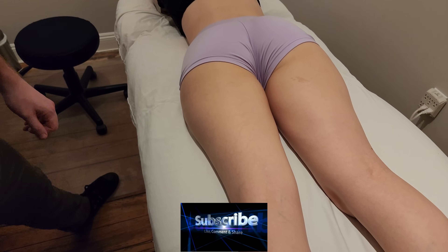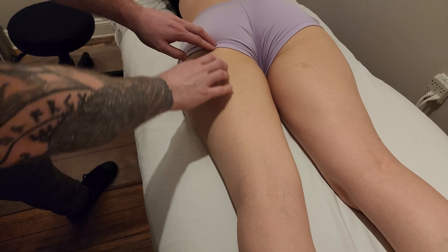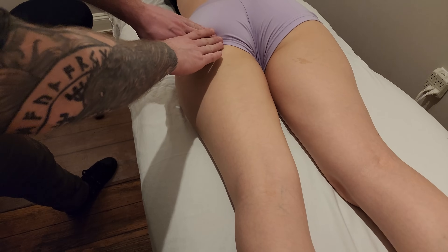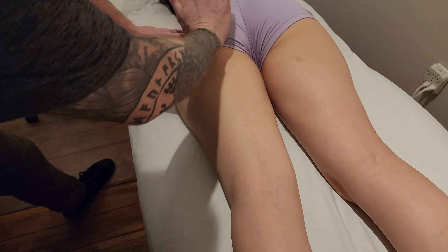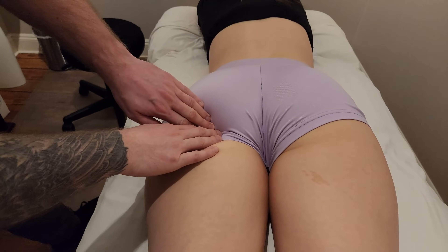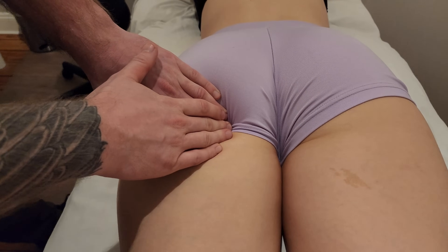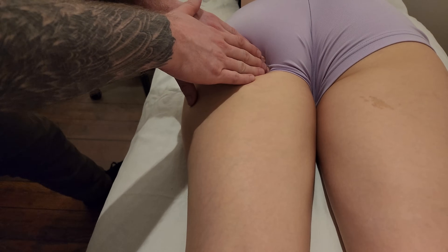We're going to be palpating biceps femoris, which is in our hamstring group. Biceps femoris is the lateral two bellies, versus semitendinosus and semimembranosus, which are more on the medial aspect. We're going to start by palpating the long head origin — you can take the palm of your hand and push in to find just the bottom of the gluteal fold where the ischial tuberosity is. The ischial tuberosity is the origin for all three hamstrings, but for biceps femoris it's just its long head.